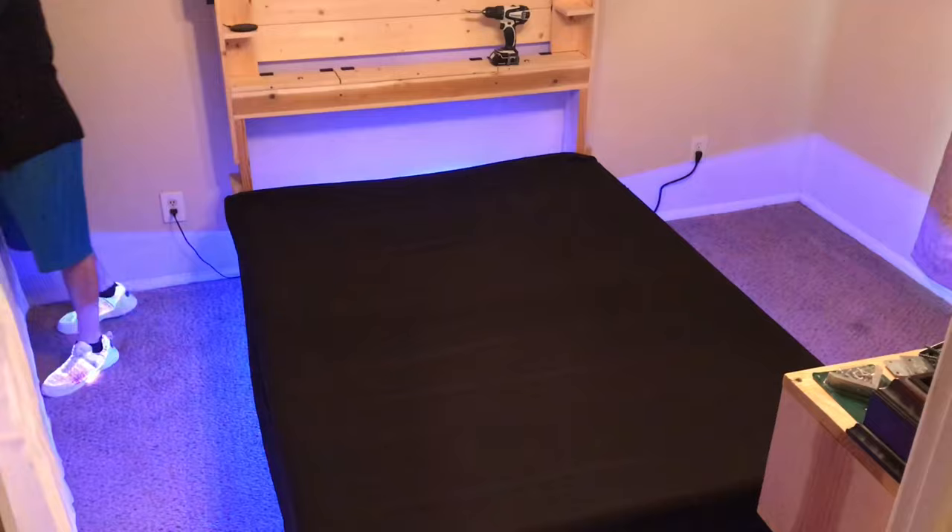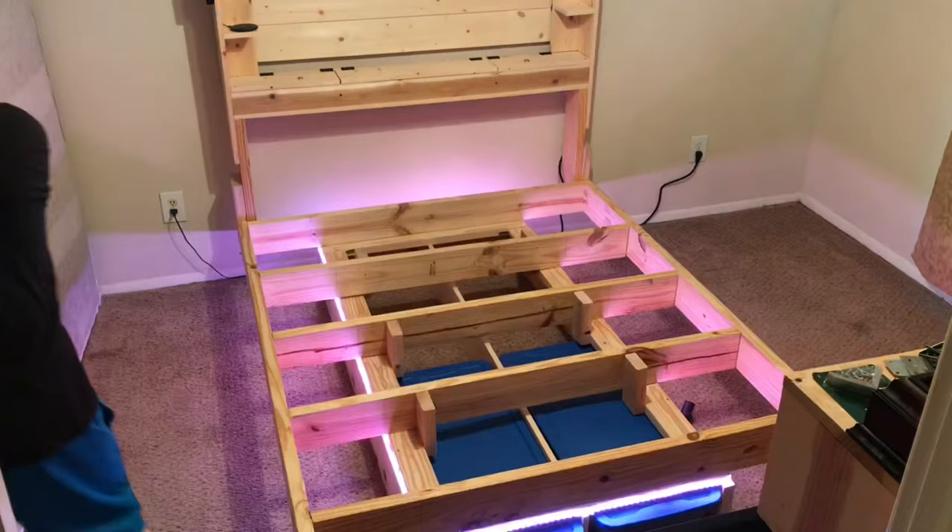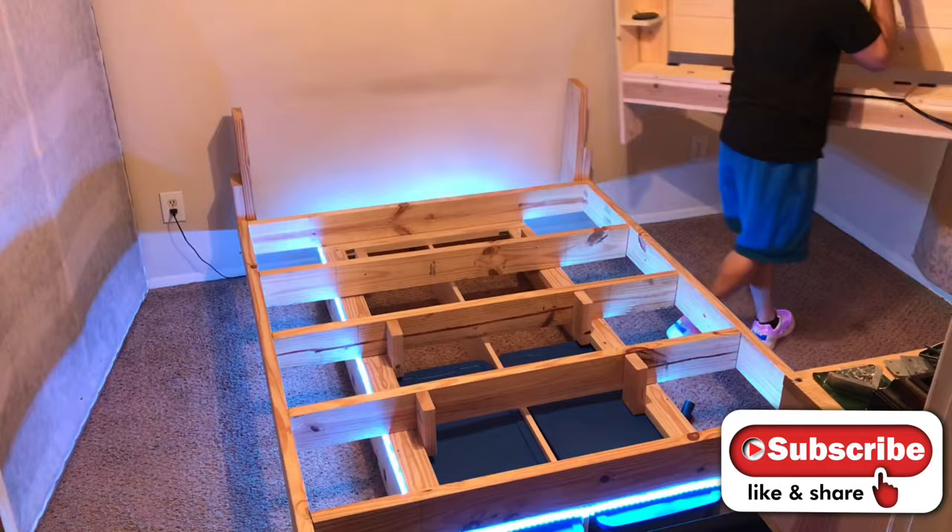Hey, what's up guys, I'm Sea Love. If you like simple woodworking projects and DIY videos, go ahead and smash that subscribe button right now so you can grow with my channel and check out the awesome stuff that I've got on the way.